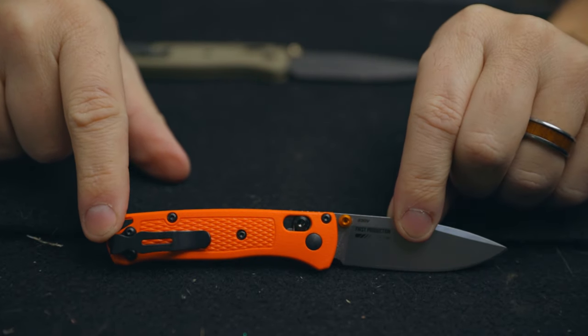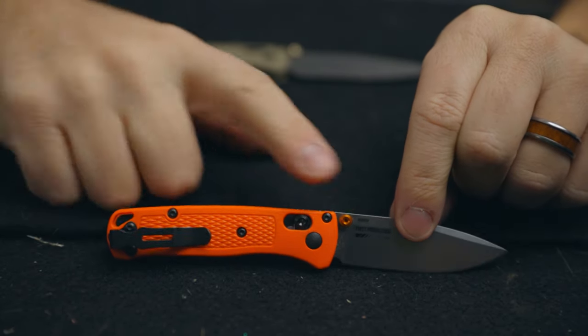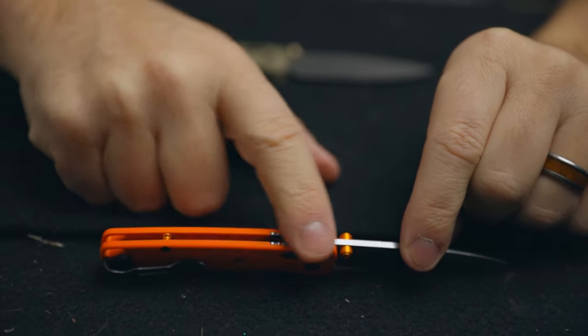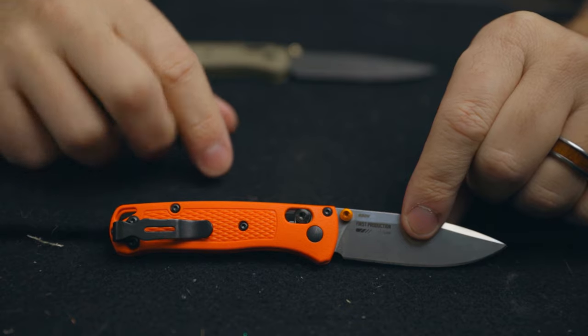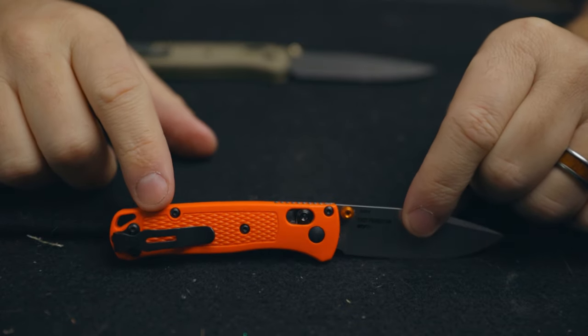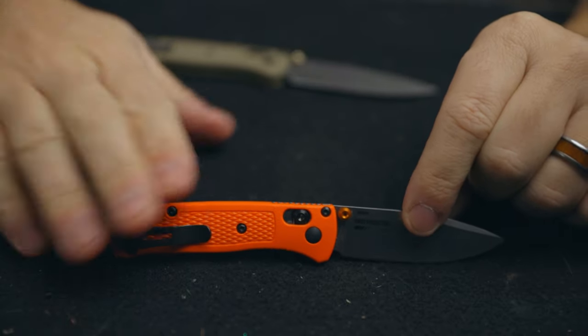Deep pocket carry, just like the regular Bugout. Axis lock. Jimping on the top here, which is kind of covered up a little bit by the handle material. I'm not going to really review this — you can go through and I'll annotate to my Bugout review above.